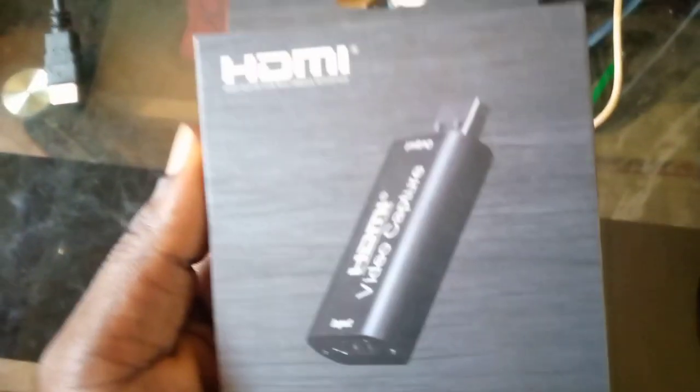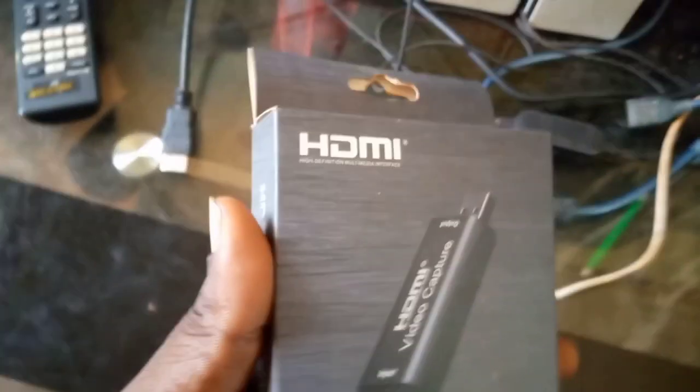Welcome to First Man Satellite. Today I want to educate you on how to connect your decoder to a laptop. To do this, you will need this device.